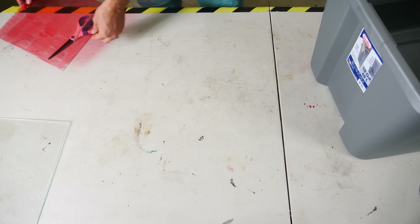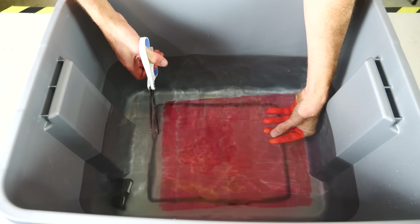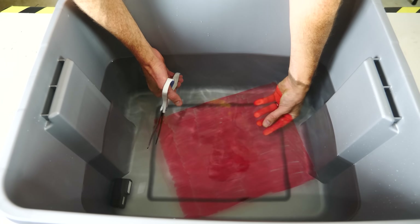I want to investigate it and talk about the science behind it — does it actually work, and if it does, why does it work? Let me show you how to do this. You just need some water. You stick the glass in the water and then just cut it like normal. For example, let me snip off this corner here.